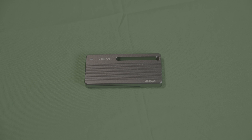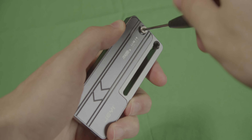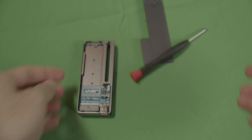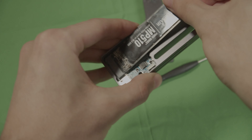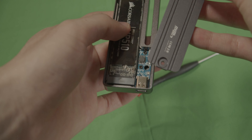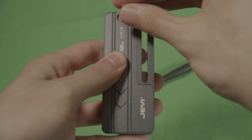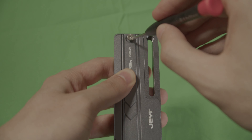How do you fit the SSD in? It comes in the box like this. You take the screwdriver that comes with it, unscrew it, bring in your SSD, take the back, make sure this side makes contact with this first — otherwise it will not close correctly. Then you put in the screw with the screwdriver.